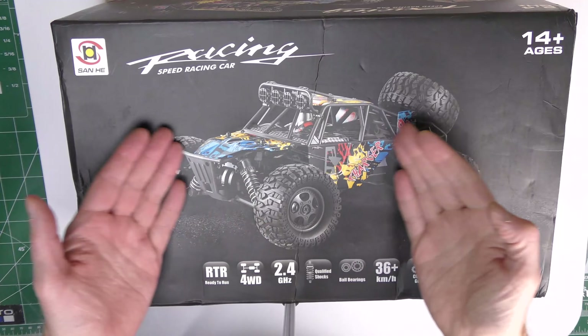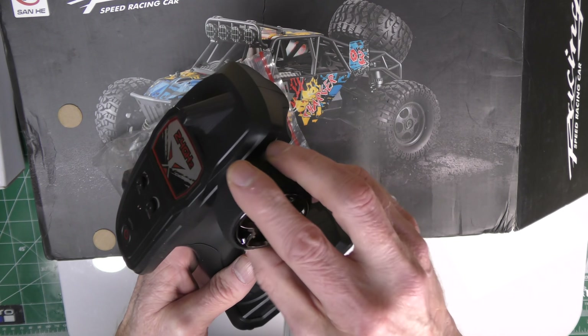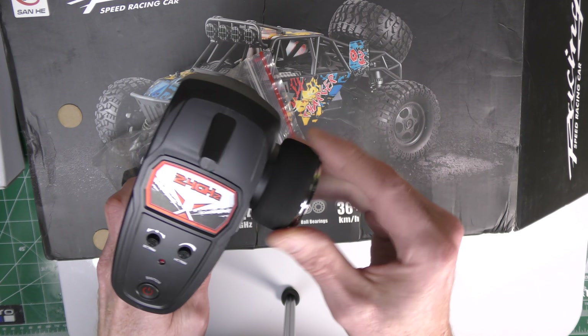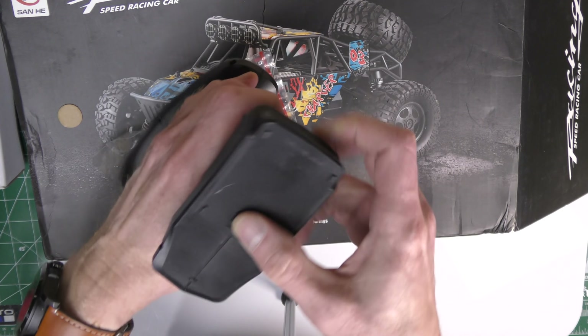Now a quick unboxing of this really cool four-wheel drive dune buggy. First thing we have is a controller — it has a nice soft touch to it; they didn't use hard plastic, which is nice. We have two trim controls right here and a power switch. You'll need to put batteries down here — it takes three double-A batteries.